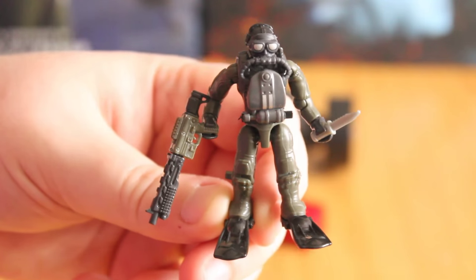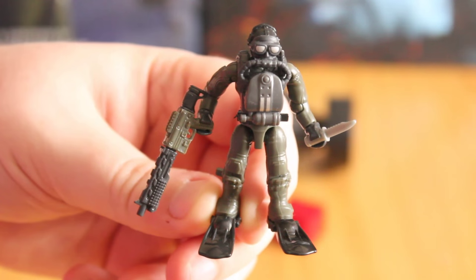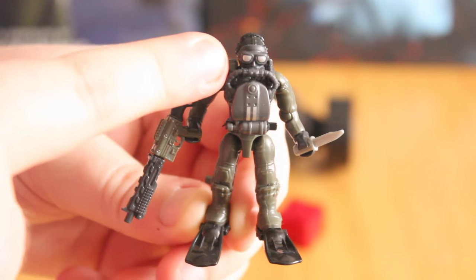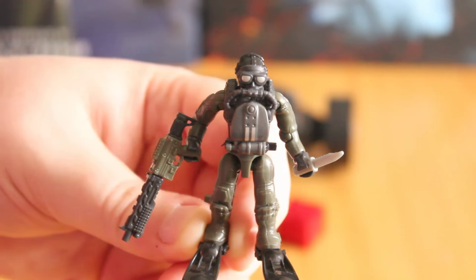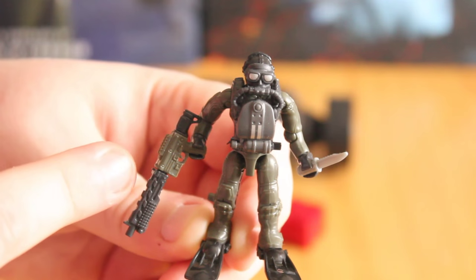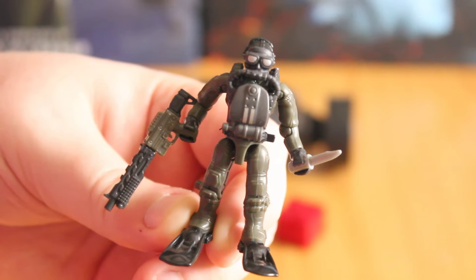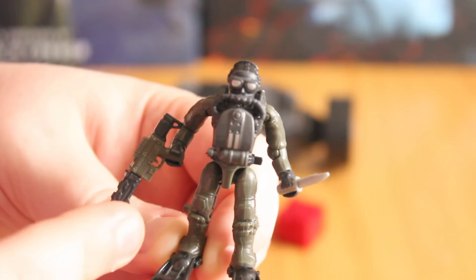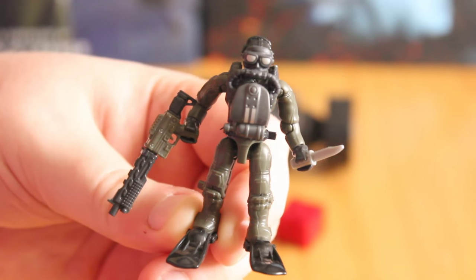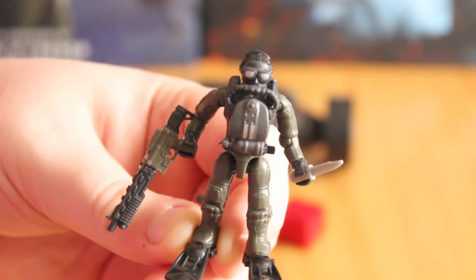This is one of the new SEAL soldiers that you get, and he is pretty cool looking. You get some flippers on the guy, some nice painted details on the brand new head with the new breathing apparatus and goggles. You get some printed details on his chest equipment, a combat knife, and a brand new weapon which is some form of shotgun. It uses the typical M16/M4-based central body but comes with a new stock and a new barrel area. It looks to be a pump-action shotgun — maybe some sort of version of the SPAS-12.